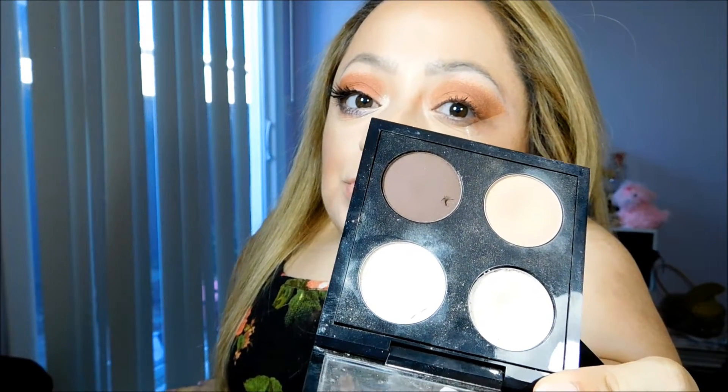Now I'm going to take a deeper chocolatey brown shade and again apply it to the outer corner.